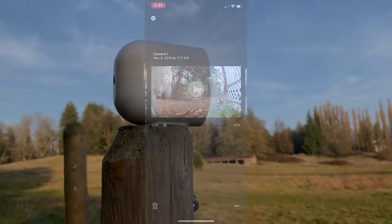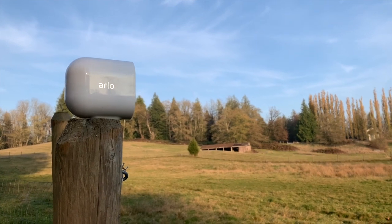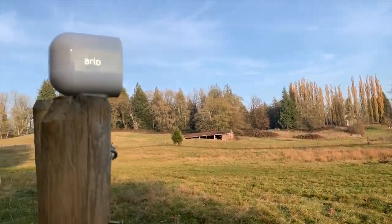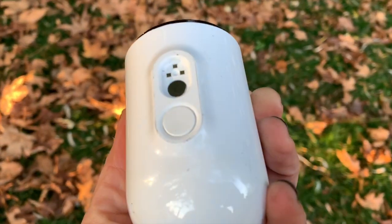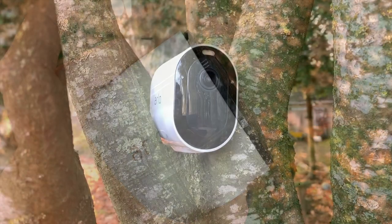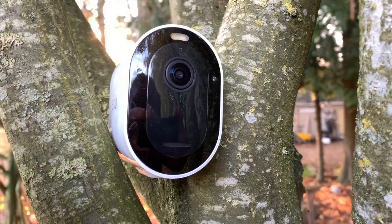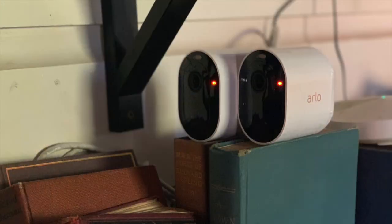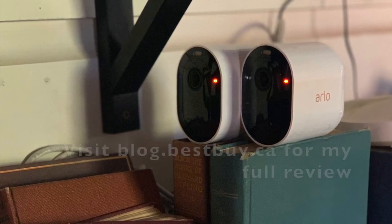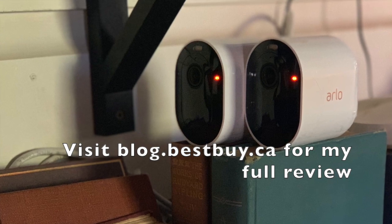I think the Arlo Pro 3 is a great camera — I think this is the camera that Arlo has been working towards for quite a long time. I've had all of the Arlo cameras and I'm running the Arlo Ultra in my yard right now. I find this camera is more responsive than the Arlo Ultra, which could be because it's streaming at 2K instead of 4K. If you have a smart display like the Google Nest Hub or an Alexa-based hub, you can use these cameras with voice control and stream video straight to your display. In my books, Arlo has always been a winner, and the Arlo Pro 3 is no exception — you can see my full written review on Best Buy Canada's blog.